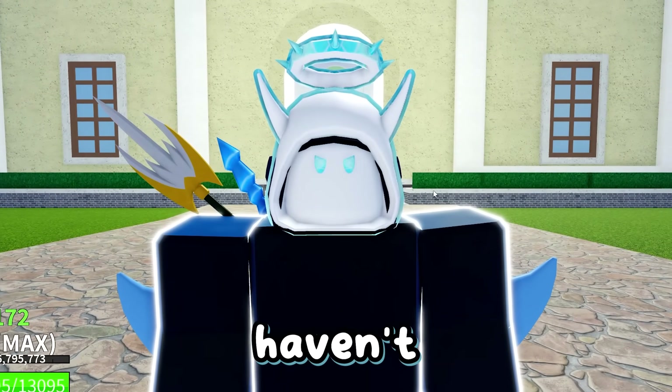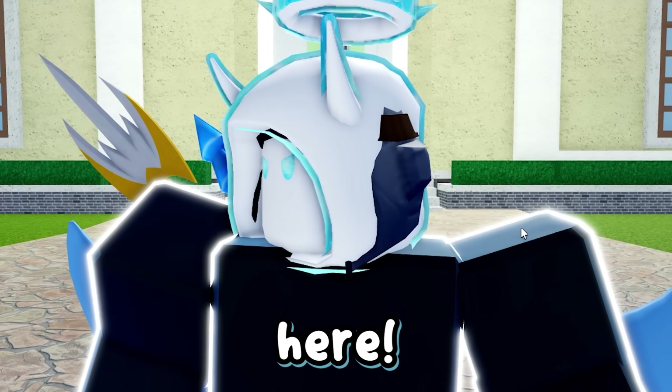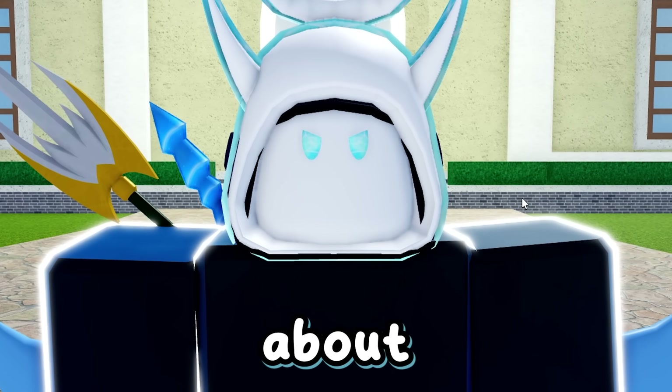Guys, I know you have been worried. I haven't posted a video in two days, but no need to fear because Numberschool is finally here. And now I am back with another video about yapping, because we're gonna be yapping about the kitsune fruit.